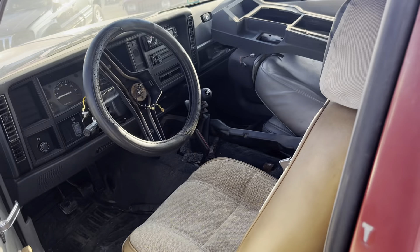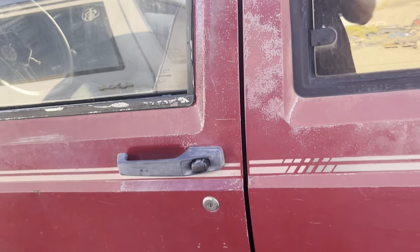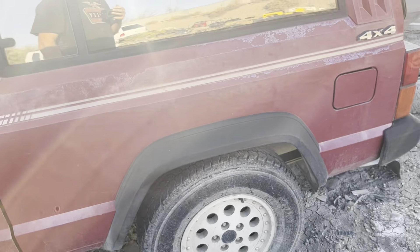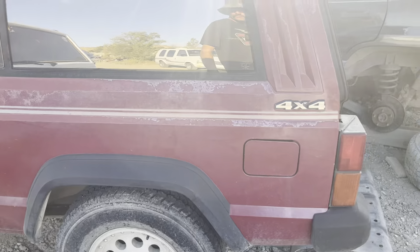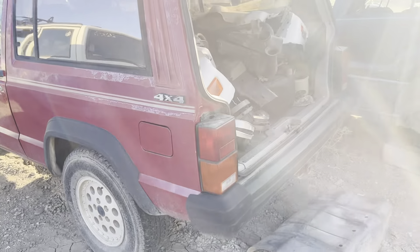Four-wheel drive — that's a shifter down on the ground there — and it is a manual. This probably has a BA10 in it, the Peugeot transmission. Most of the people that are getting rid of those are converting them to AX15s, and we have a few Cherokee AX15s right now.